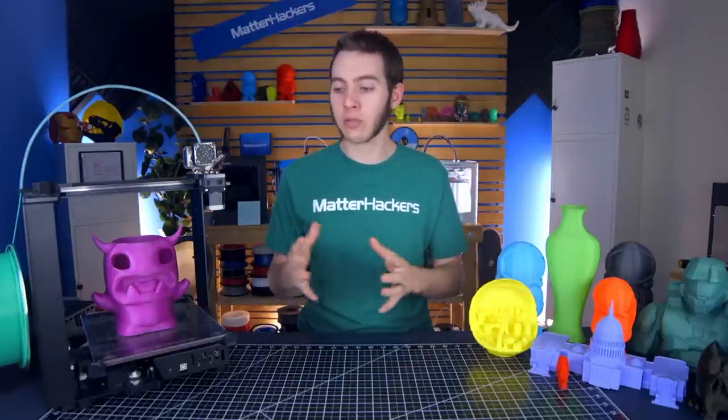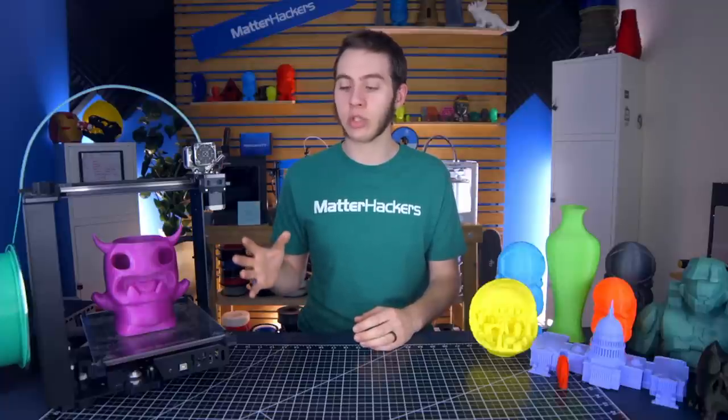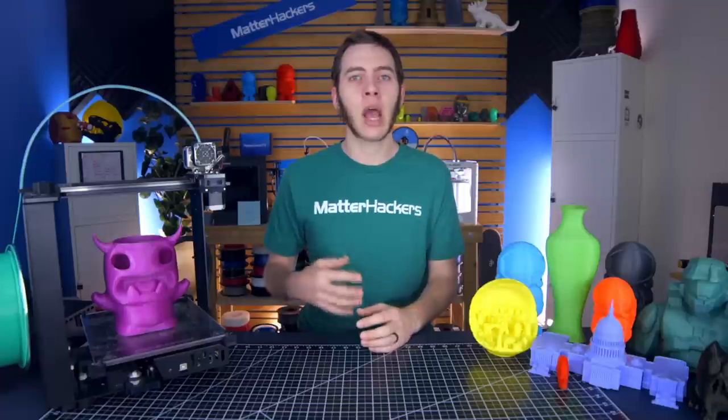I hope this video gives you an idea of what you need to do to troubleshoot your 3D printer and helps give you a better start with your experience. I'm Alec from MatterHackers. Thanks for watching.